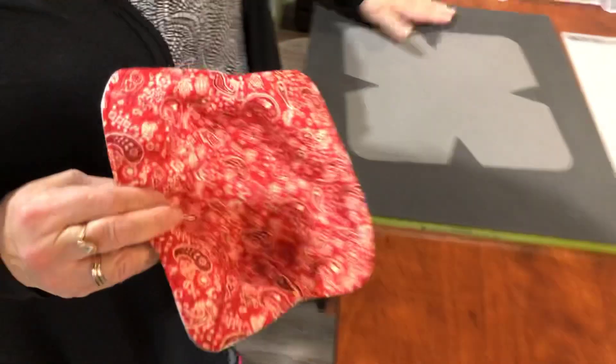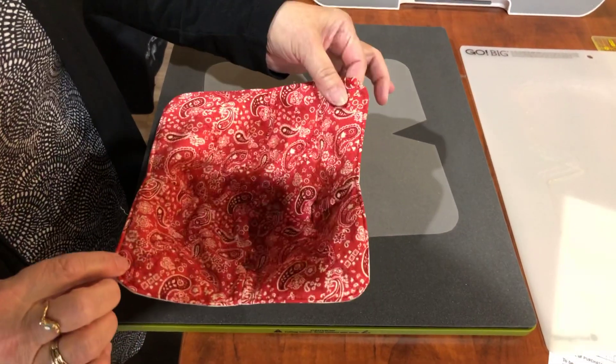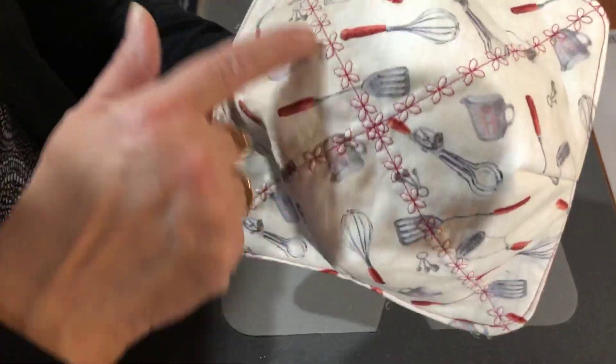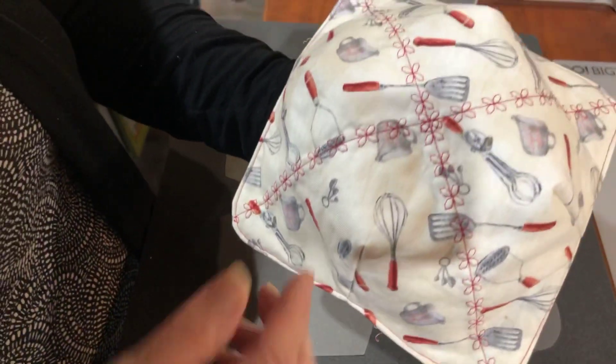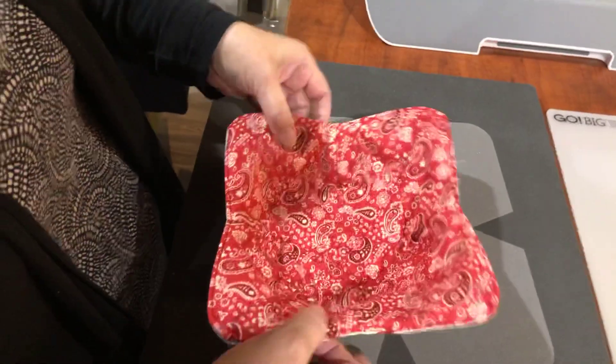The next thing I'm going to show you is my bowls. This die cuts for these bowls — it cuts the batting and it cuts the fabric. Here is the bowl already done. You are supposed to put it through both fabrics with the batting, and this one here, with my 790, I have beautiful designs and don't often get to use it — this is perfect. Look how cute that is! Now this one here, you can't see it because it's red on red, but you can see it there. Here is the bowl complete — let me show you how to make it.